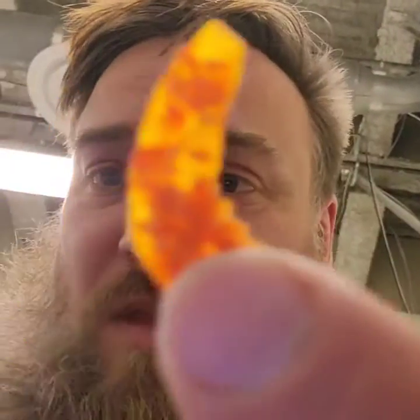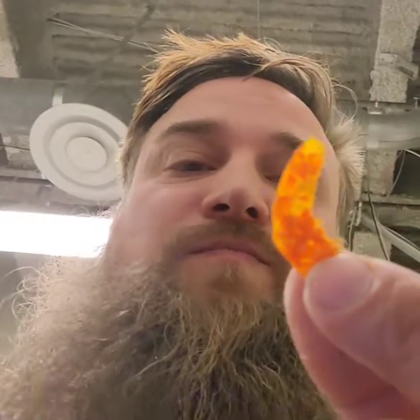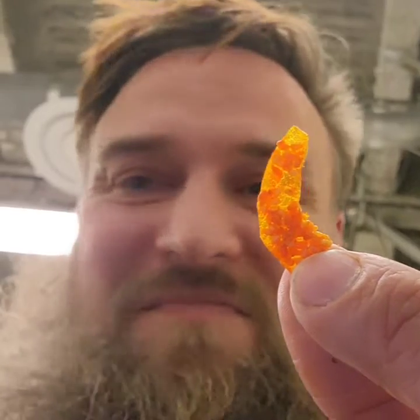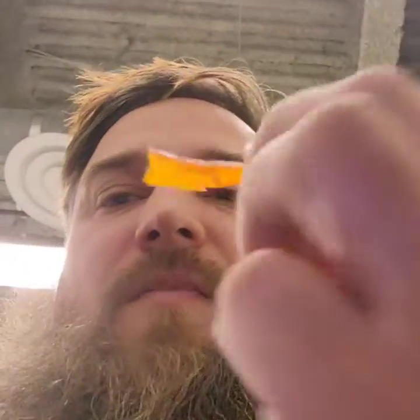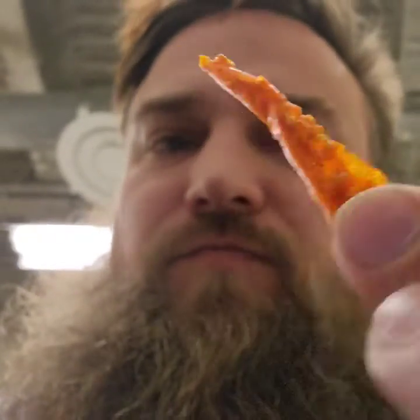It's spicy! Oh my god, it is spicy — oh, the heat! I think they're just dried out chilies. I think they're hot.